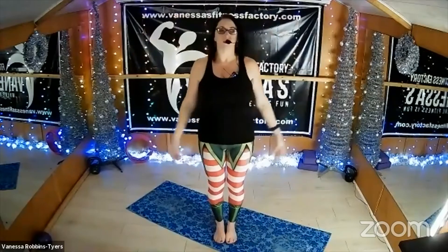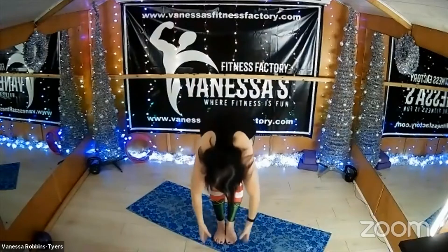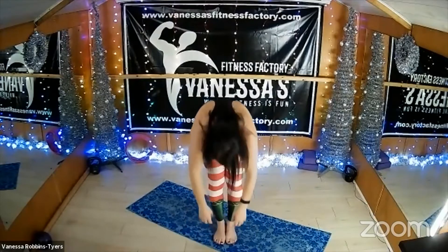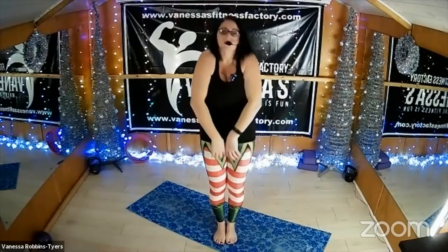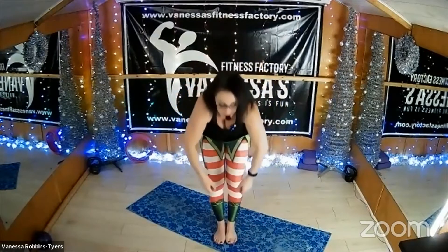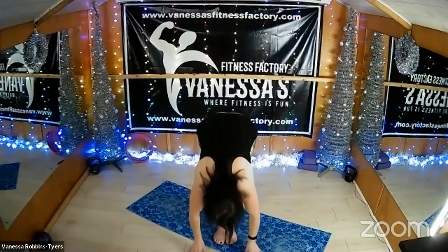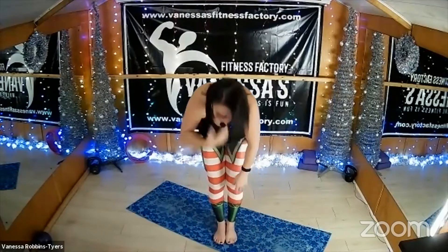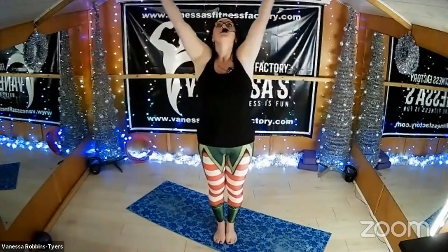One more now — drop your chin to your chest, roll forwards and down towards the floor. Take a deep breath in; as you breathe out, begin to unroll all the way up to the top and roll your shoulders back. Do that again — chin to chest, roll forwards and down. Breathe in, breathe out, and unroll. Almost there. Roll your shoulders back, take a deep breath in, lift up.